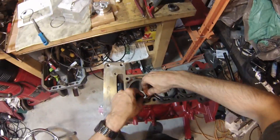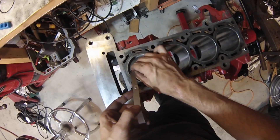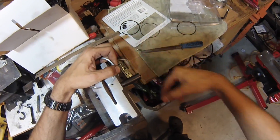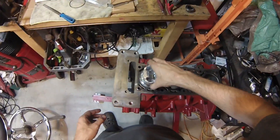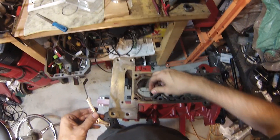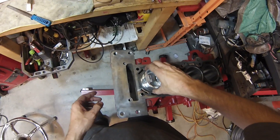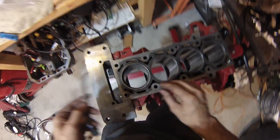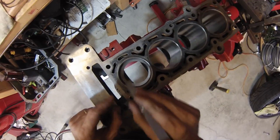Looks like we've got a little bit more to go. We've got about a thousandth of an inch to go. Alright, we're at fifteen thousandths — that one's good. Now we'll move on to the middle ring. Looks like the middle ring is ready, just good to go just the way it is. Doesn't need any grinding. And then I'll check each of the oil control rings, and these look good as well.